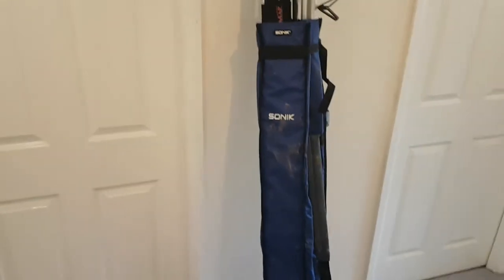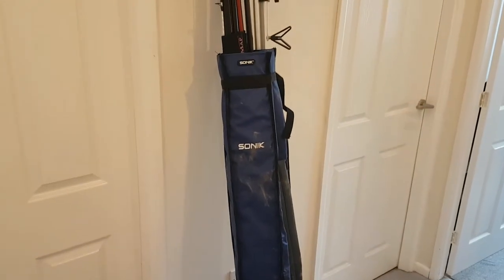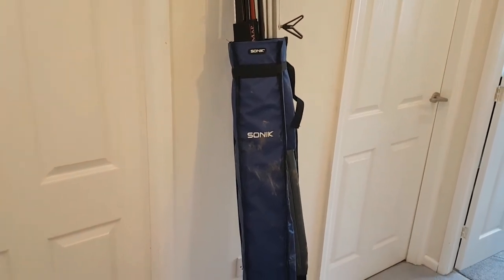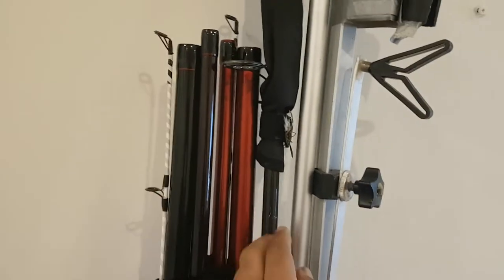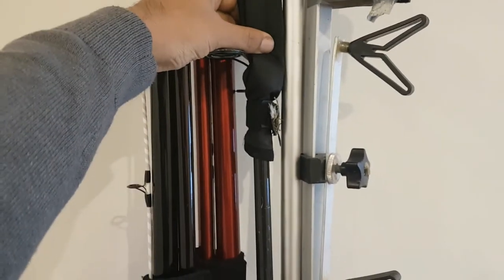It's actually perfect for what I want it for. The holdall itself is quite short — I'll get the specifications and put them in the description. I've got two beach casters in there and a carp spod rod that I use. I love using that on the beach. I've also got a seven-foot tripod in there — I'll start with the tripod first.